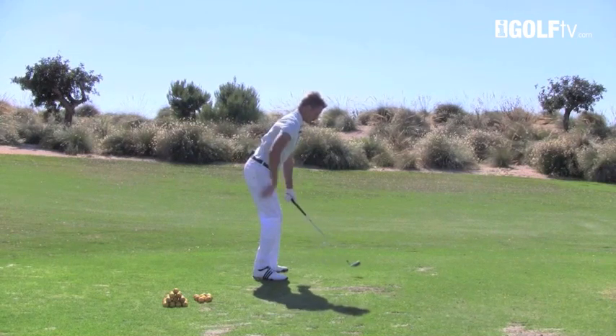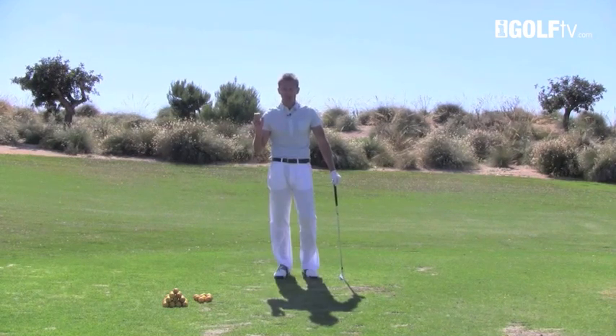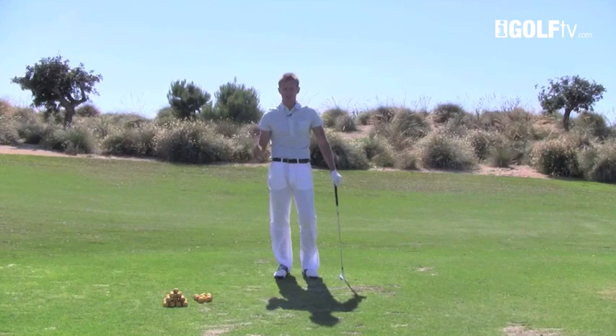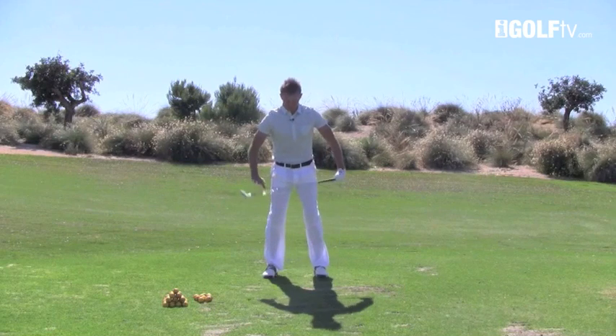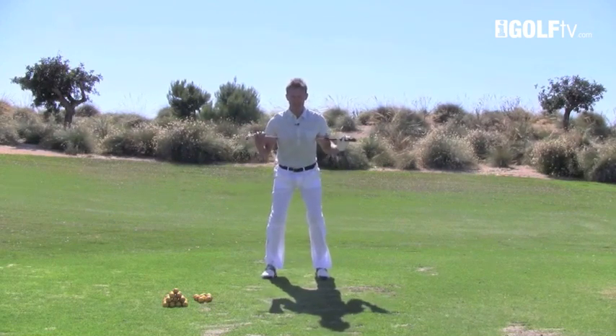Keeping this spine angle in the right position is very, very important. If you can work hard on improving the position that you stand to the ball at address, you'll dramatically increase the odds of putting a good swing on it. From the face-on position, we've got the toes, the knees, the hips and the shoulders all square.